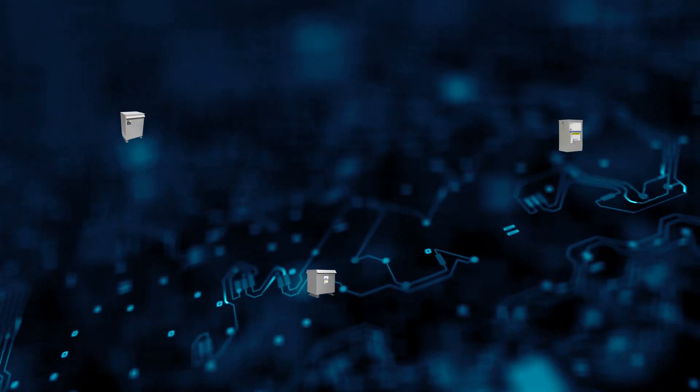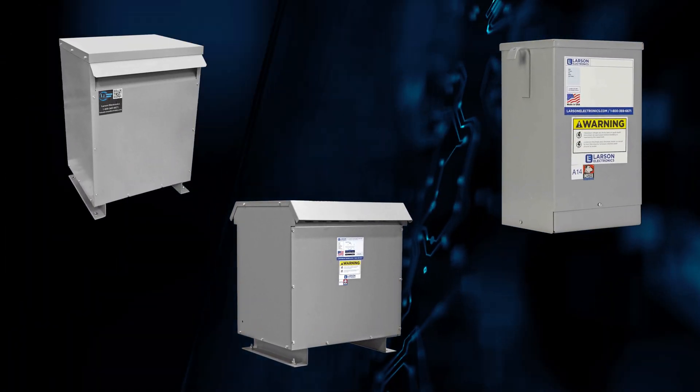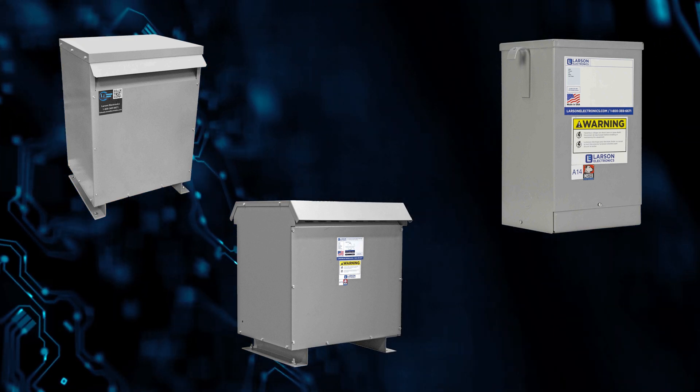We've engineered our own 277 volt transformers, specifically designed to transform a wide range of input voltages into usable 277 volts to power USA equipment.